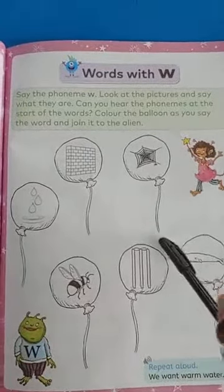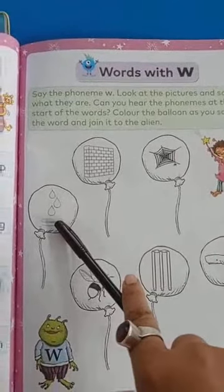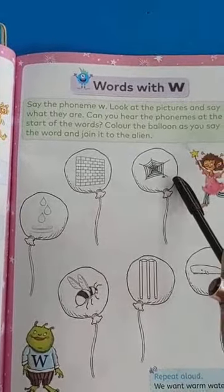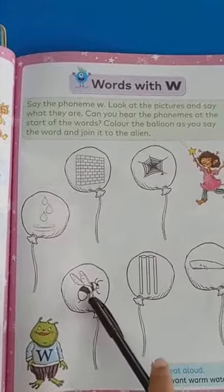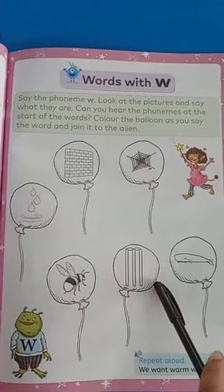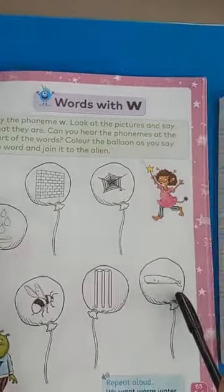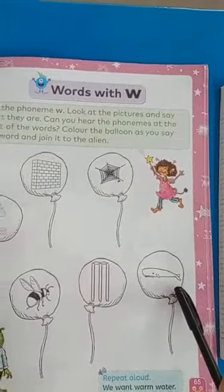Next, we have done in our phoning book words with W. This is water — W-A-T-E-R. This is wall — W-A-L-L. This is web — W-E-B. This one wasp — W-A-S-P. Then wicket — W-I-C-K-E-T. And last, this one is a picture of a whale — W-H-A-L-E.